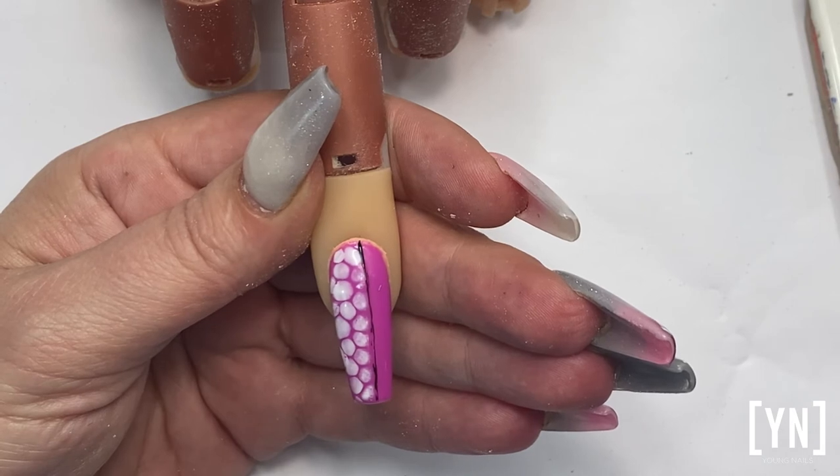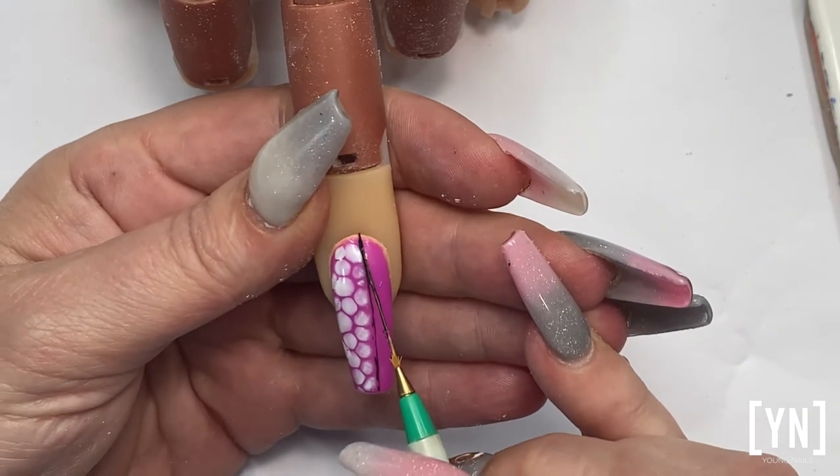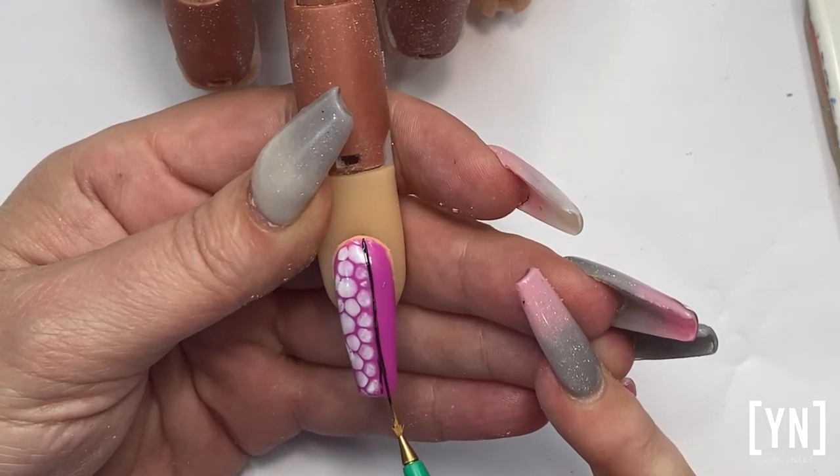I can make it thicker if I want to by just going over it again — loading my brush, using it quite flat, and pull.